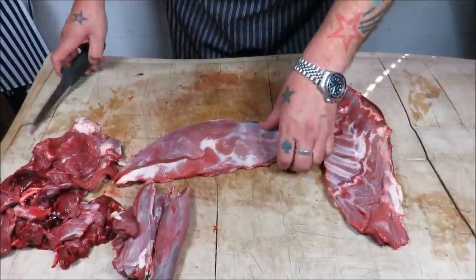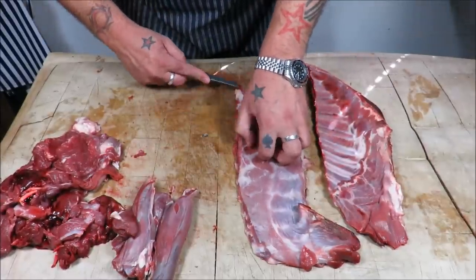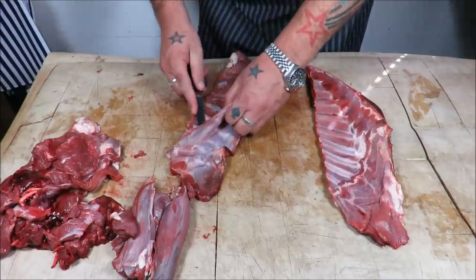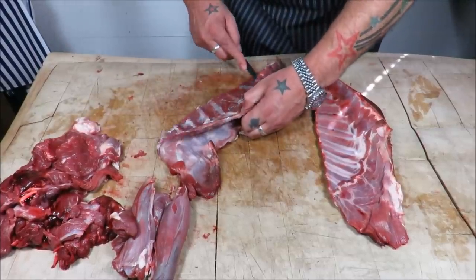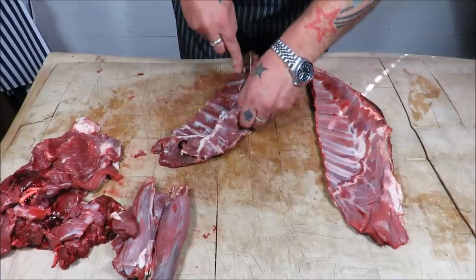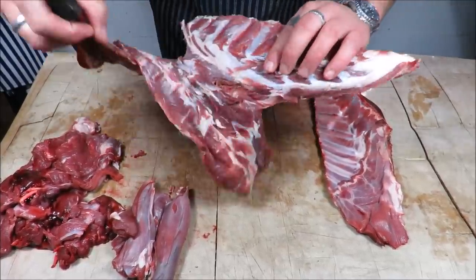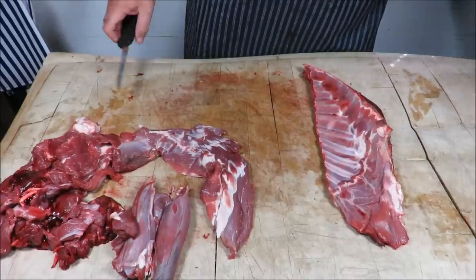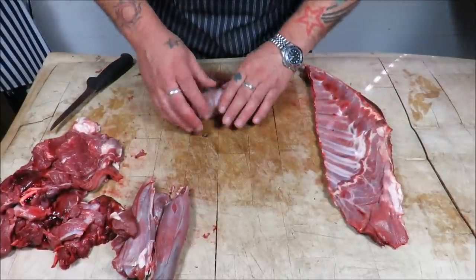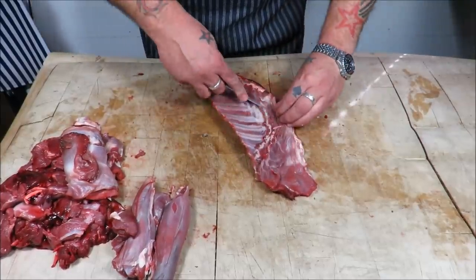Next we'll be getting on to the breasts. Not a lot on these — you could go straight through there and make mini racks, but all I like to do is sheet bone them out. As you can see, there is not a lot of fat or meat on these — looks like a supermodel's rib cage, you can see the ribs through it. Just gently sheet boning that out, and again it goes into ground or sausages. You could roll those up and cook them, but that goes into my trim pile.